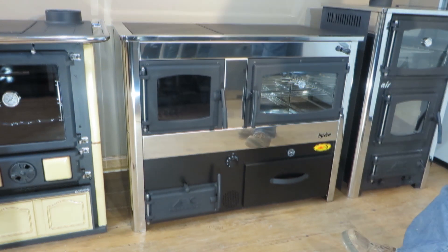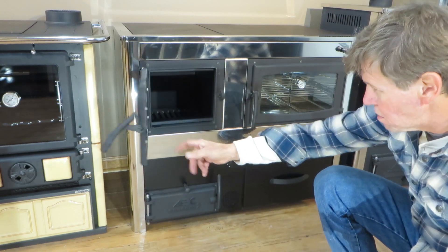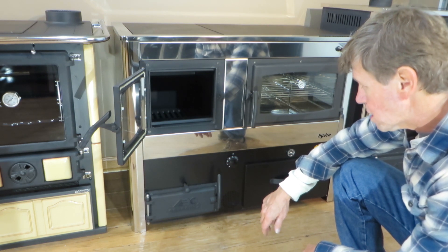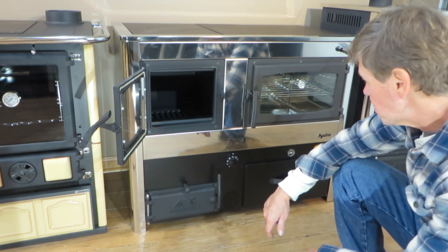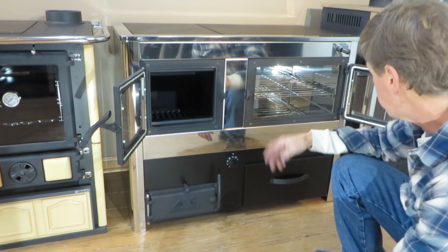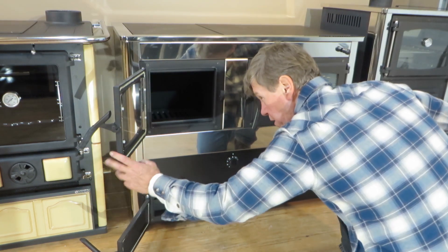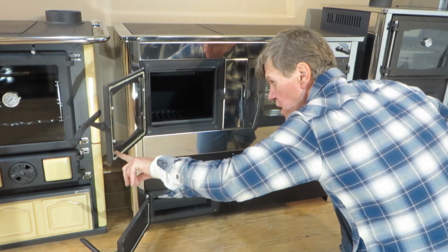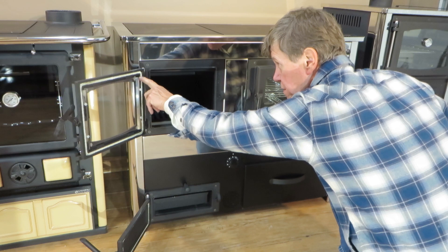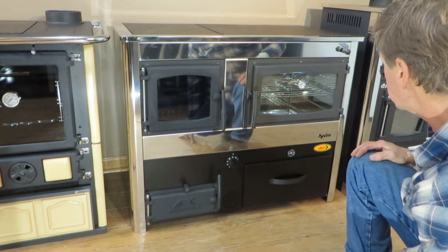The firebox kind of looks small, but it's deceiving — the firebox is much larger than the door. It does limit the size of wood you can put in it. The oven is a very nice size, and a little bit wider. The doors are all cast iron, gasketed. The glass is a little different; there's no gasket around the glass, just little gaskets on the side pressed up against it. As far as construction, the way it's built, I'm pretty impressed.